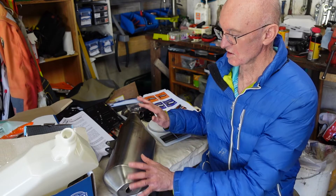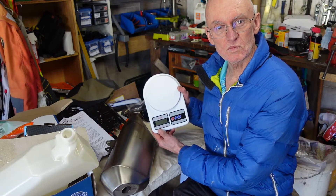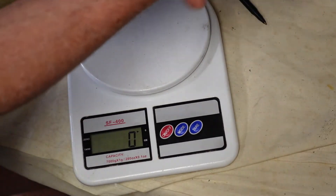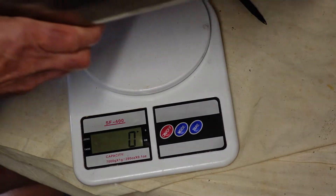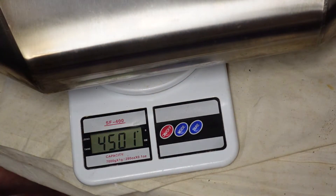I've got a muffler and I've got a set of scales, so we'll weigh it now. For the official weigh-in — 4.5 kilograms, which I happen to know is 9.9 pounds. So it's not 12 or 14 pounds; it's 4.5 kilograms, just under 10 pounds. That's pretty significant.